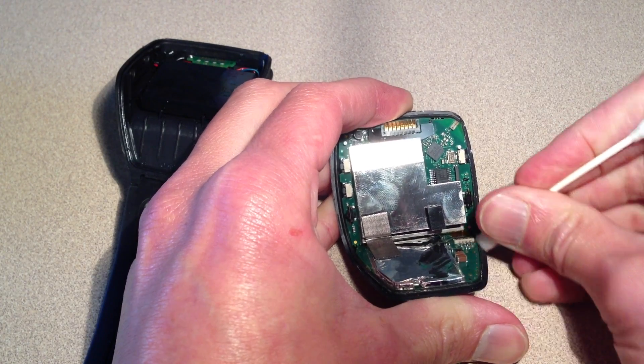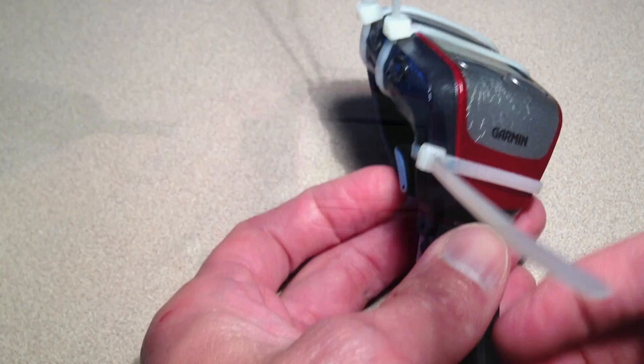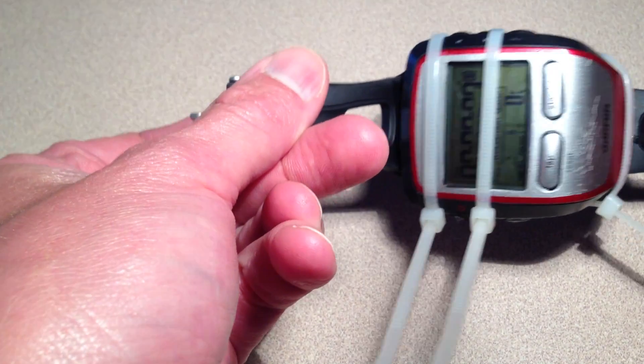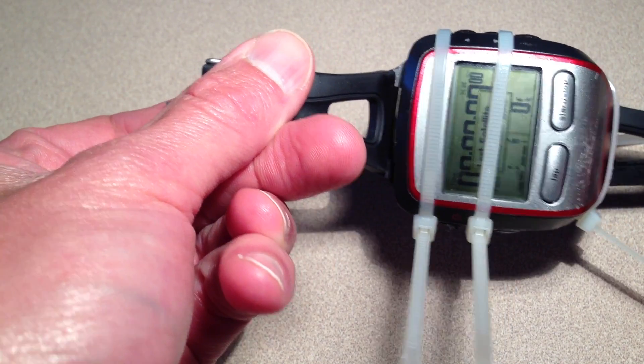Also, it's a good idea to test the functionality and make sure that it's actually working before you glue it together. Once glued, you'll need to hold it together tightly. I suggest wire ties, and voila.